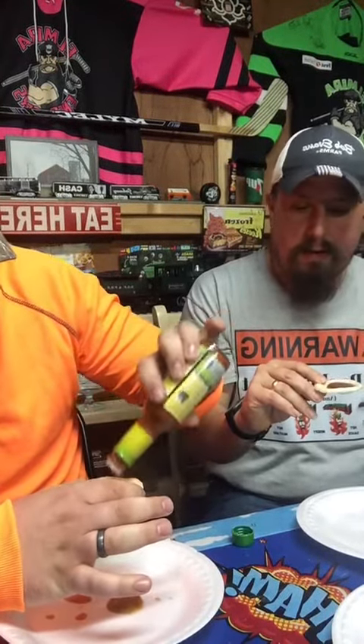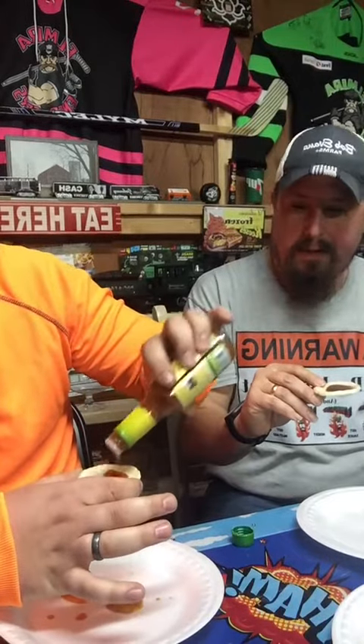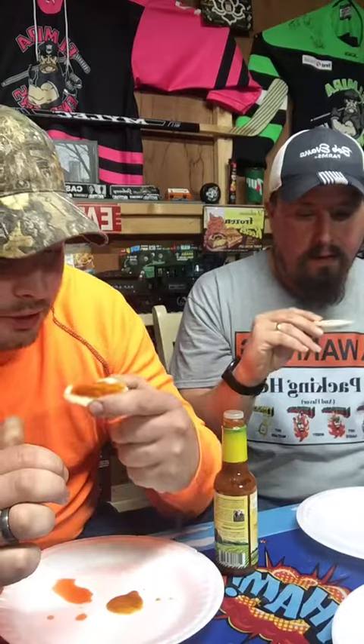It's more of a dark orangish brown than like your Tabasco or the Red Devil. It's like chili powder. It's thicker. Almost like a barbecue. Let's try it.